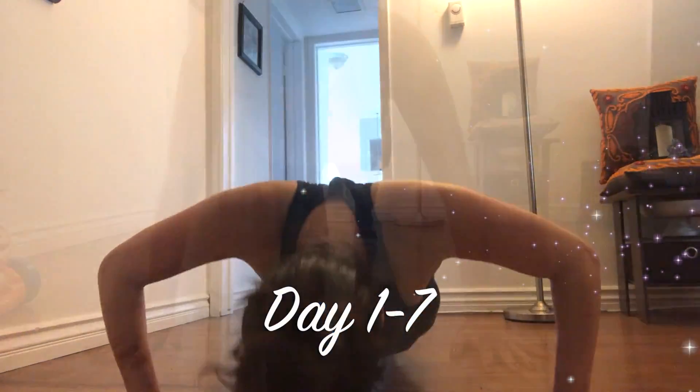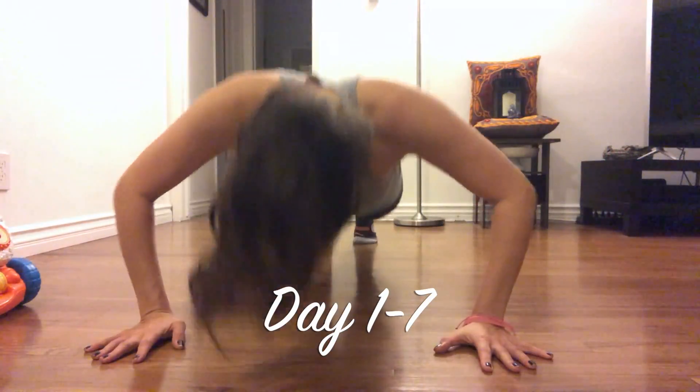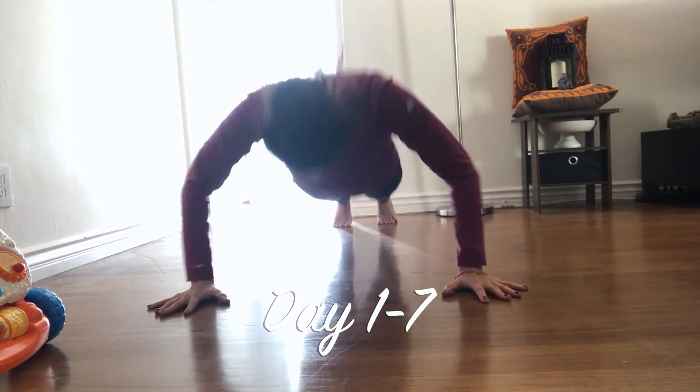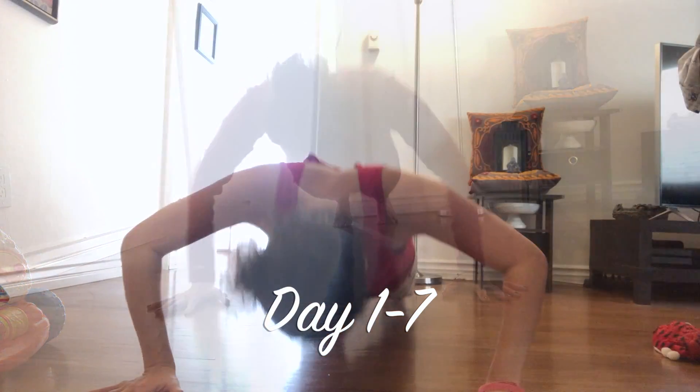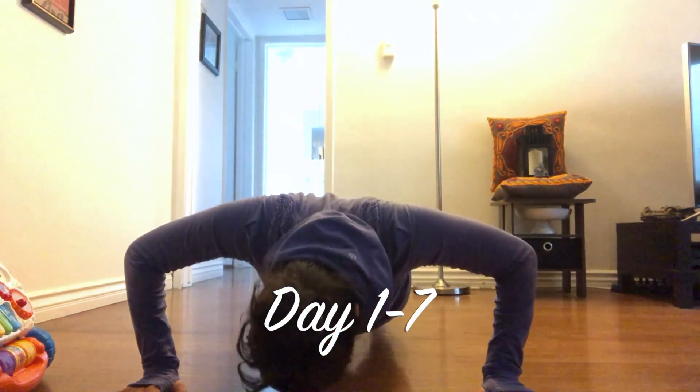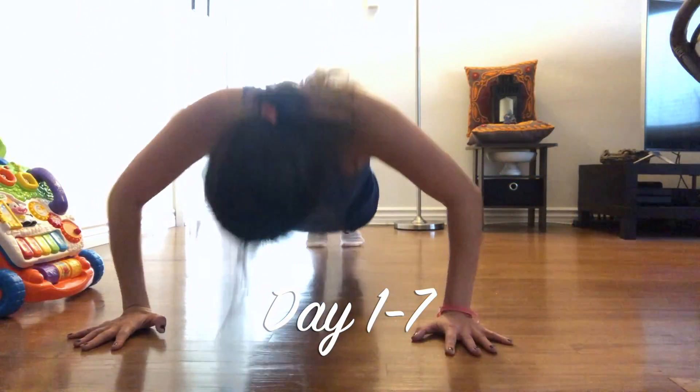I say commit — start at 10 push-ups a day for seven days. I guarantee after seven days you're gonna want to keep going. I didn't set out to do a month, but now at the seven-day review I've decided I'm continuing and I'm gonna do a month of them — 10 push-ups a day, that's it. Commit yourself to learning the form, getting them great, and starting a fitness habit.